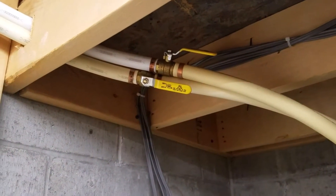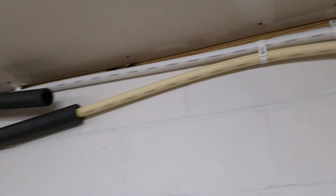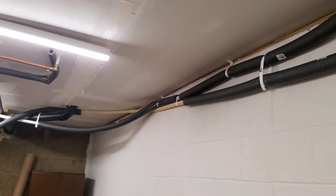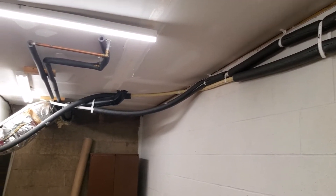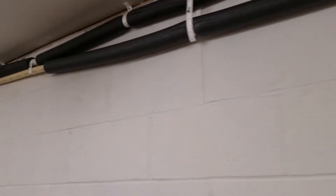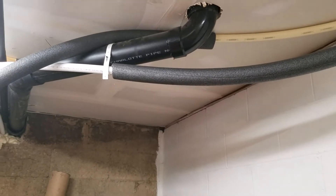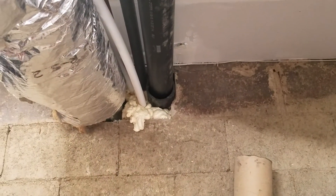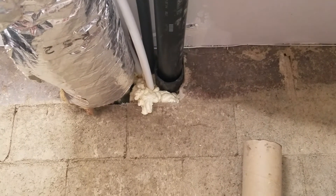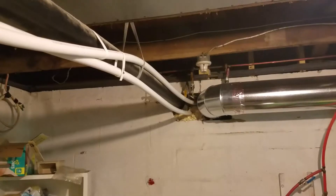I've got two ball valves there so I can shut off that loop if I need to. I routed the line across the garage — I never completed putting insulation on it, but the garage gets pretty warm anyway. It comes across and then first goes over to my basement where it goes through the heat exchanger and the first furnace.